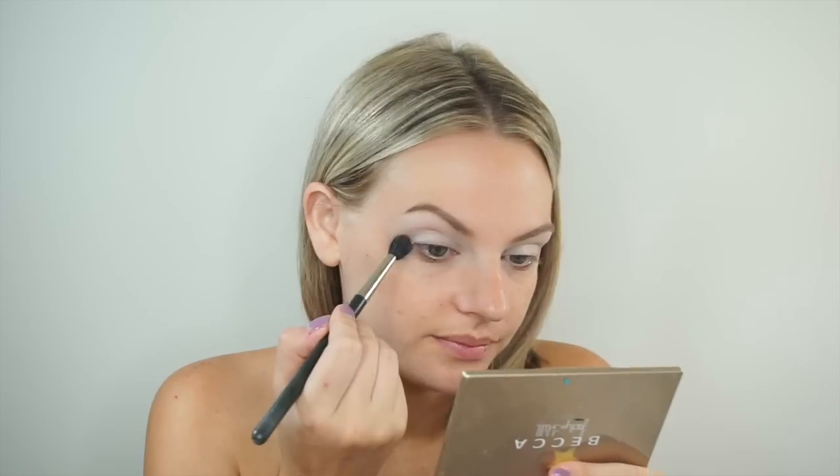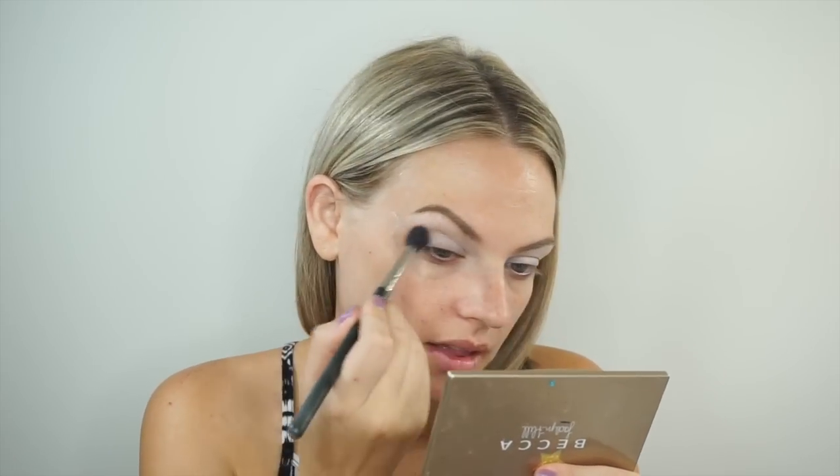Now I'm going to set that with some translucent powder. As always, we're going to do the Lime Crime palette — I'm going in with this one. I love this palette.